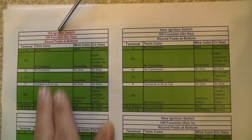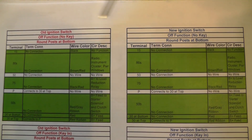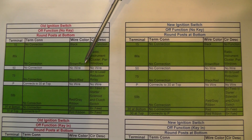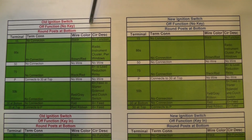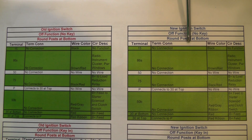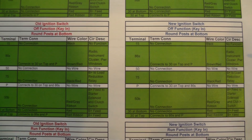Now if you look right here, everything in this column running all the way down is the old switch. Everything over in the right-hand column is the new switch, so I'm comparing function to function — old to new. Everything you see in green is where everything checked out. Everything in white means there's a terminal on the switch but no wire connected to it. So as you can see, everything is looking good between old and new in this position — the switch is in the off position and the key is not in the ignition.